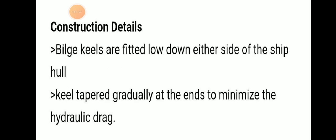Construction details: Bilge keels are fitted low down at the bilge of the ship hull, and the keel is tapered gradually at the ends to minimize the hydraulic drag.